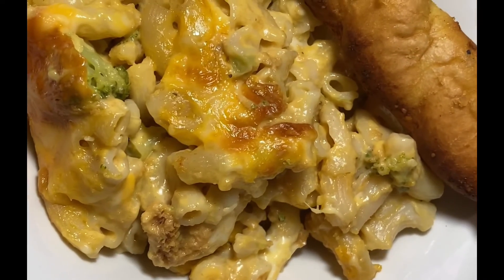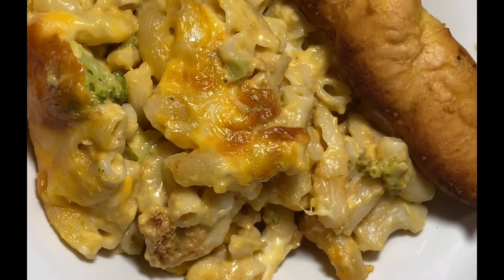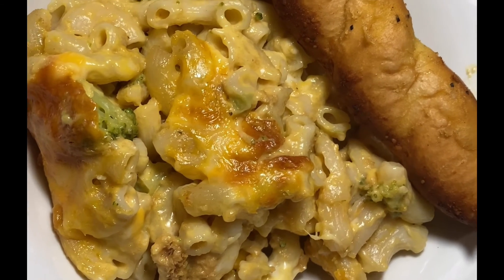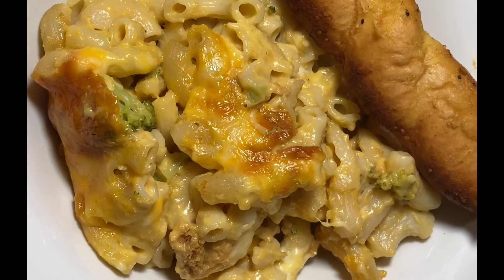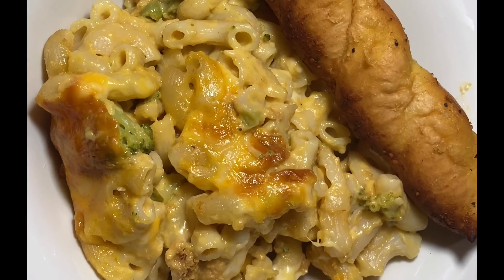Here's the macaroni and cheese broccoli casserole I put together — it has bread crumbs in it, and it looks mighty good. That's how you make your food look that much more wonderful, when you serve it in the right type of dish. Why? Because we eat with our eyes. All right, bye now!